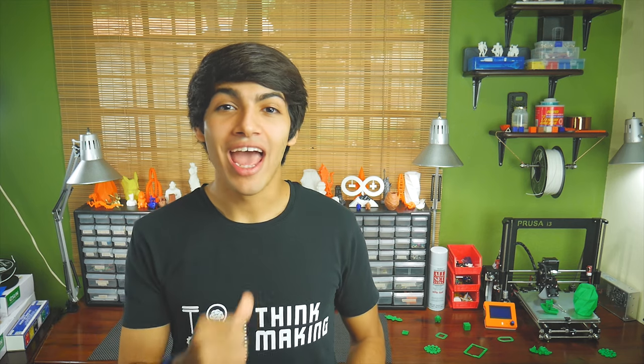Hey guys, welcome back to Thinkmaking. I'm Anton and today I'll be reviewing this PLA filament by Meltink, so let's get to it.